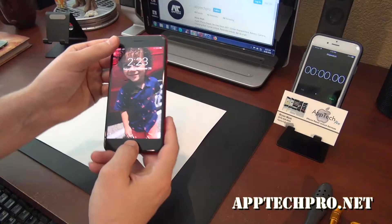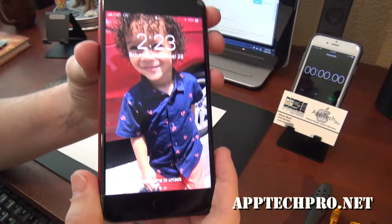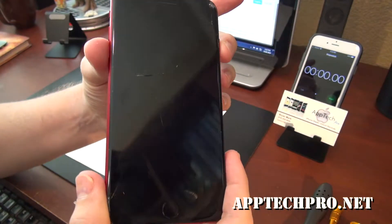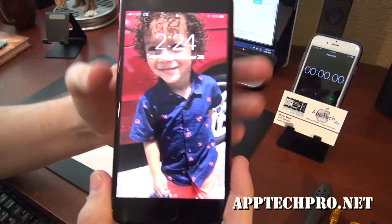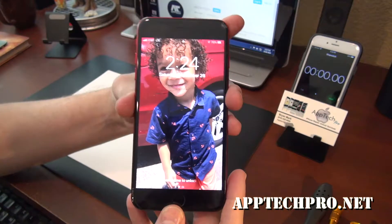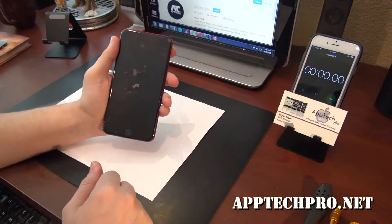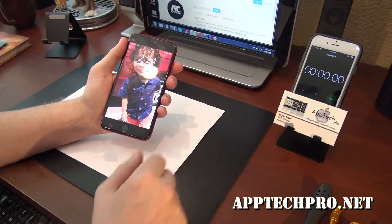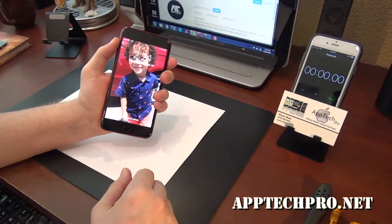Welcome everyone, this is Aptek Pro. Today I'm going to be repairing an iPhone 8 Plus that has a cracked screen, and everything still functions. I'm going to go ahead and replace this with the OEM grade screen as well as the water seal. As always, I'm going to start the timer, speed up the video, and show you the final result. So I hope you enjoy.